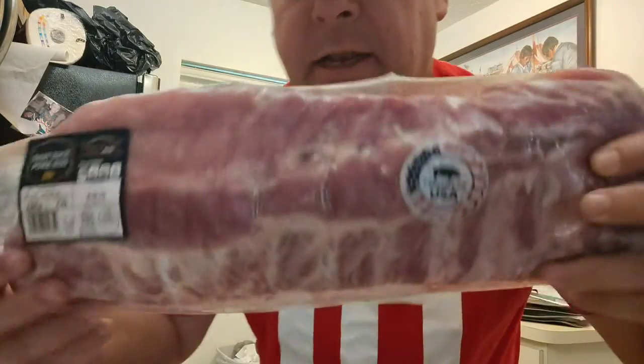What is up everybody, we're talking ribs! Number one, get baby back ribs — do not get spare ribs.